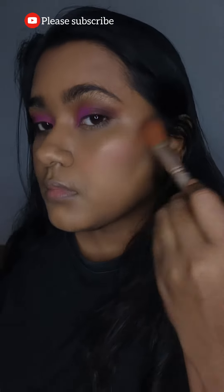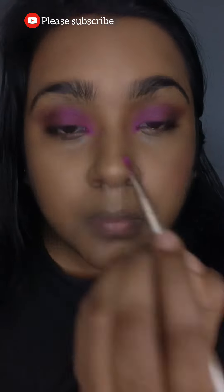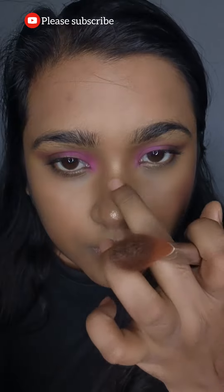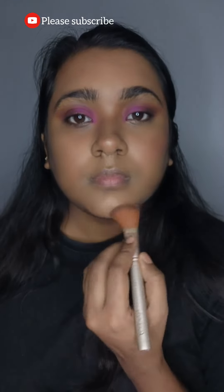I'm also putting some pink color on my inner corner so that it shows up. Now I'm contouring my nose — I have seen Nigerian models contouring their nose really precisely, so I am doing the same. Then I'll put on highlighter in my cupid's bow and chin area.